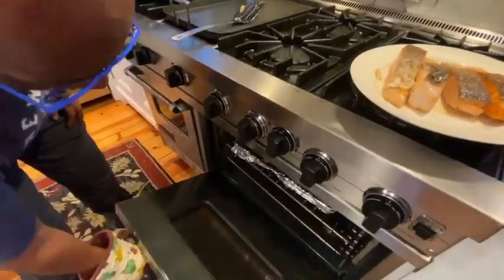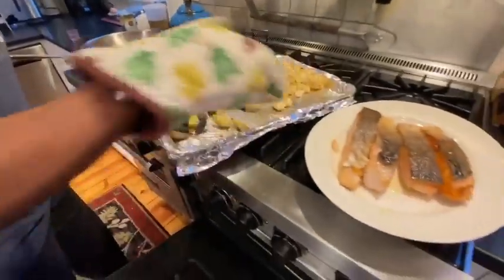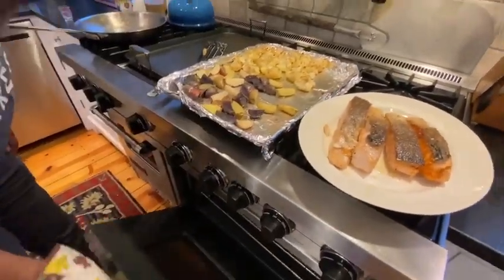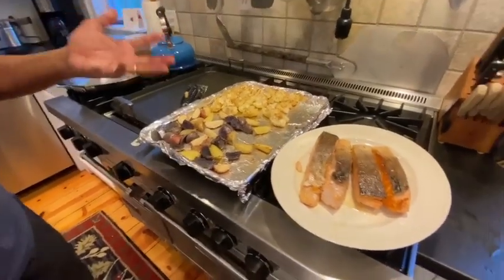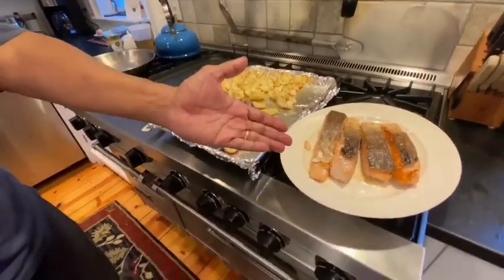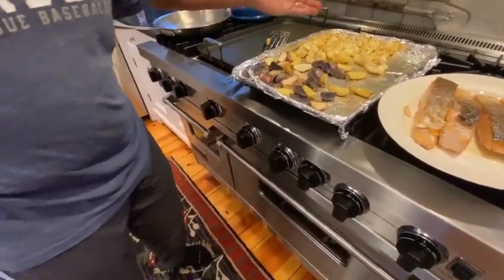Now let's bring up our cauliflower and multicolored potatoes. So for what we're cooking tonight: salmon, multicolored potatoes, and cauliflower. We're just about done. I'm Al. I'm Nick. And that's the wrap. Thank you.